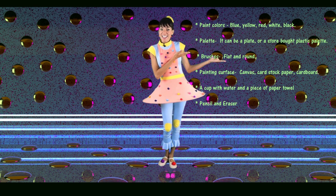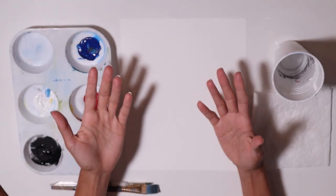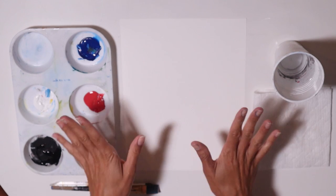Are you ready for today's challenge? Go ahead, gather your supplies and meet me at the art table. Art is an expression of a heart, and in this lesson we're going to literally do that. Let's paint a heart.